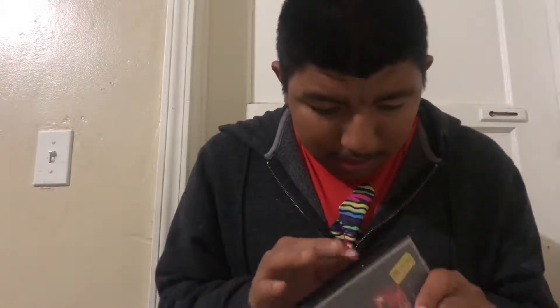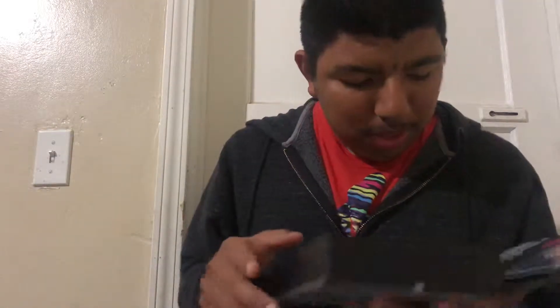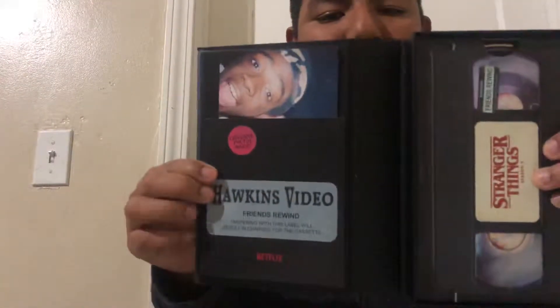This is what it looks like in the front, and this is what it looks like in the back. I'll still try to protect this. Now you can see where it says Hawkins — Hawkins — for you guys. Look at this, it's so nice.